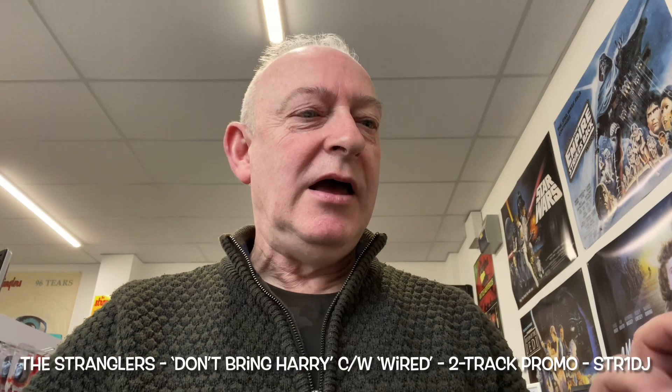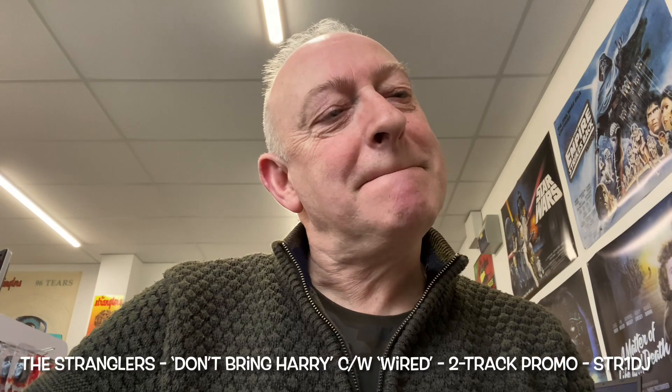Hello punk rockers, hope you're all doing very well indeed. I received something really nice in the post yesterday. Let me backtrack you a few decades actually. Christmas 79, things were changing.